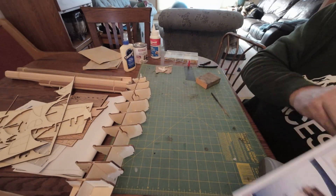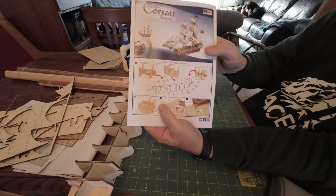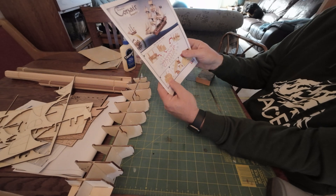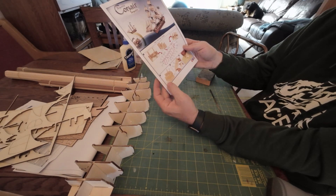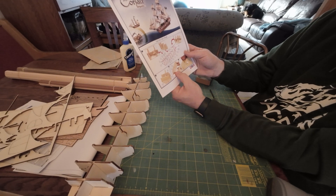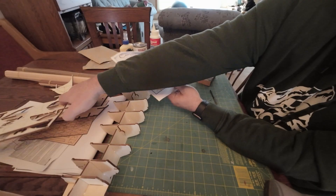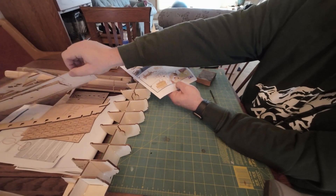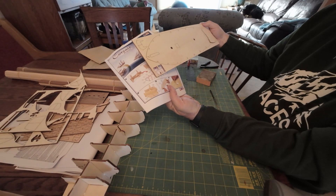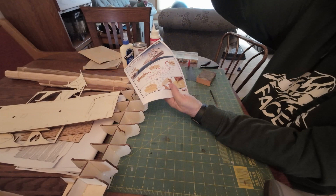That was part one — that took me a better part of an hour. Here are the instructions for what we did — completed one step. Join me in the steps to come where we assemble more of the hull. Looks like we're going to do some planking and make some strips to cover over the plank. Should be fun — see you soon, bye.